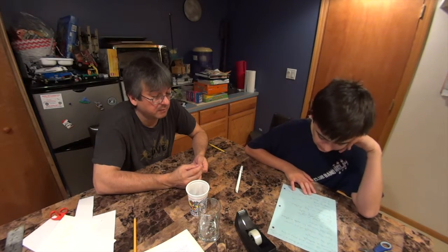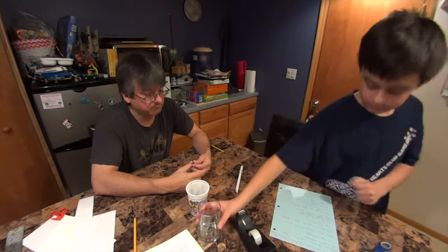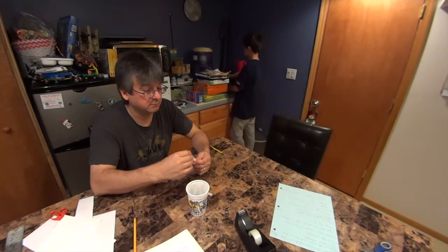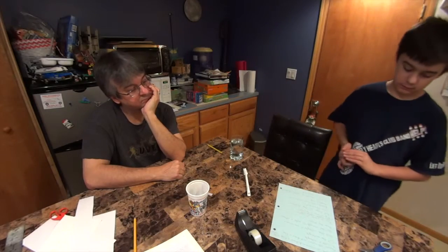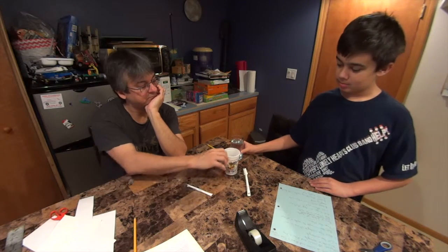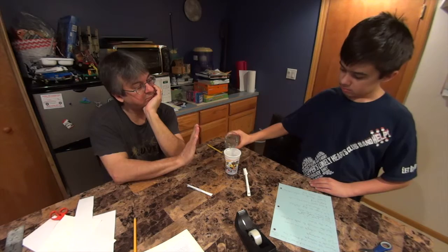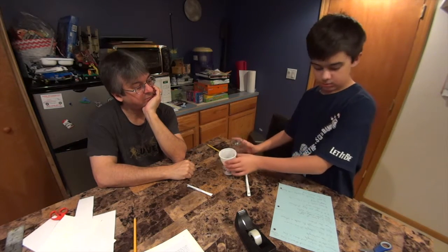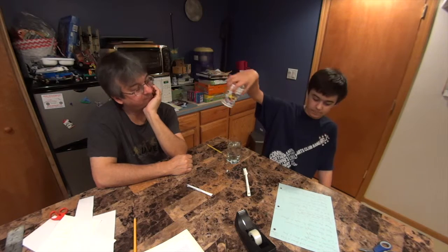There we go. Oh yeah, there's Cyrus' straw. Daddy's straw. Pour a glass of water. Get another empty cup. Empty, full. Get another empty cup.